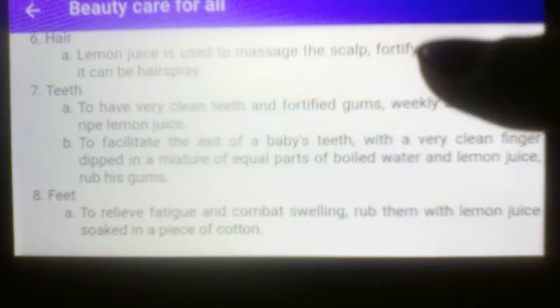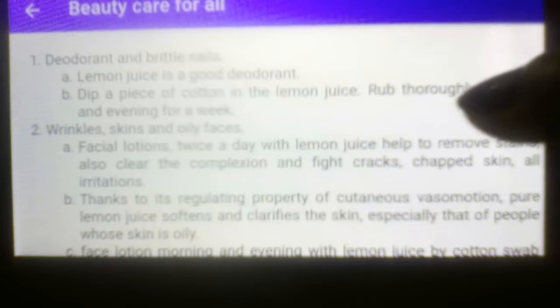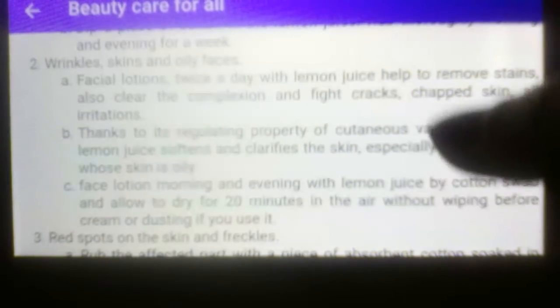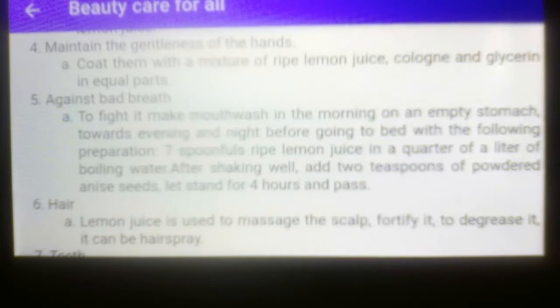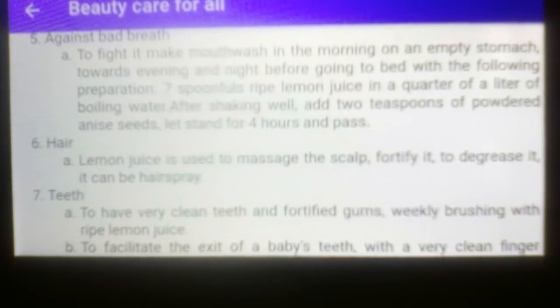That is the beauty care for all. The main ingredient we use is just lemon juice — for deodorant and brittle nails, wrinkles, skin and oily face, red spots on the skin, maintaining the gentleness of the hands, against bad breath, for hair, for teeth, and for feet. Instead of buying various beauty care products, why not use these effective and natural herbal remedies for our bodies and our health? It is very simple, you can find it anywhere, and easy to do.